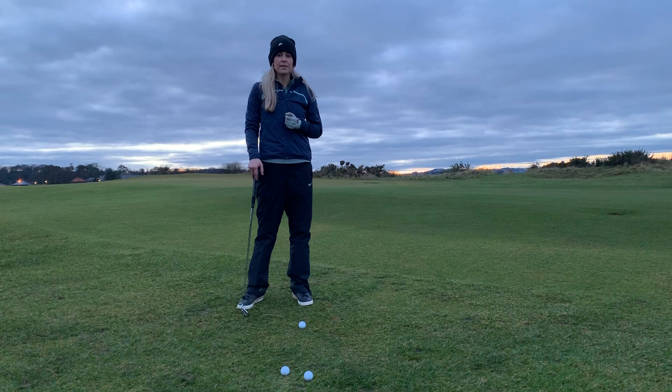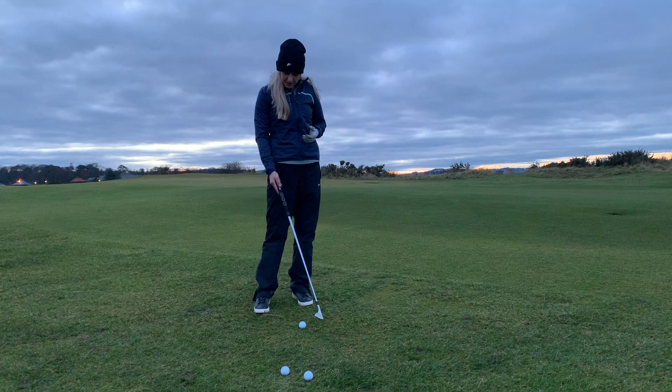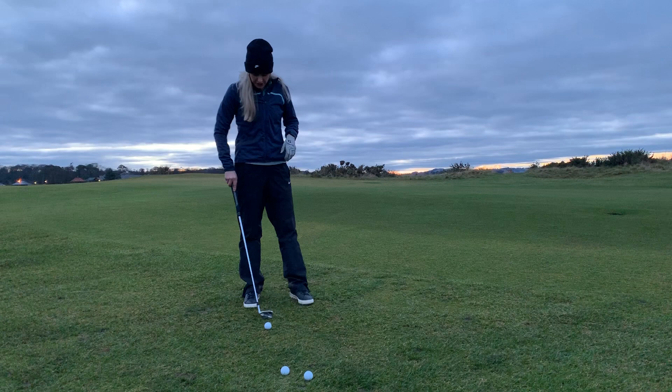Let's talk about that low chip shot that we need so often around the green. We often call this the chip and run, or you can just call it the low chip shot — the technique is the same and there are some basic things we need to do to get it right.